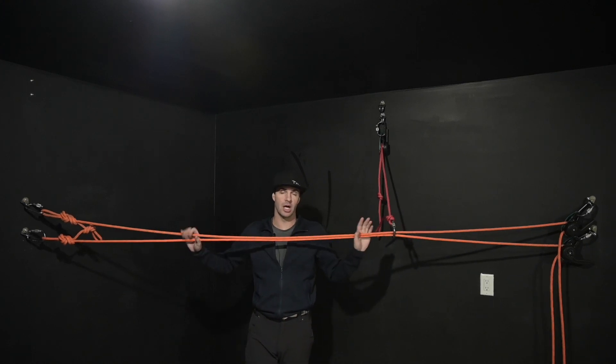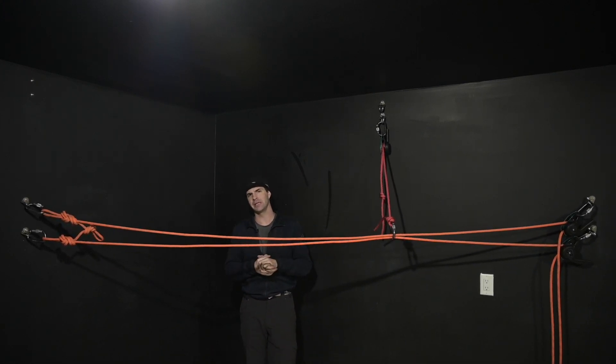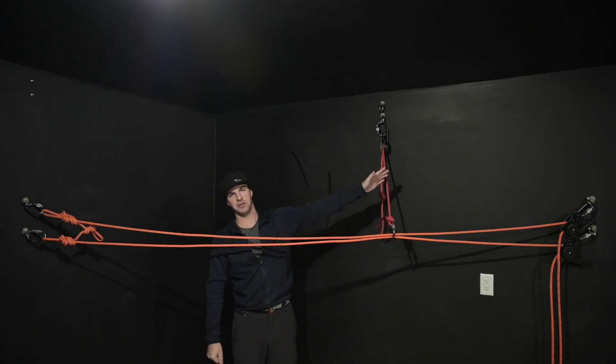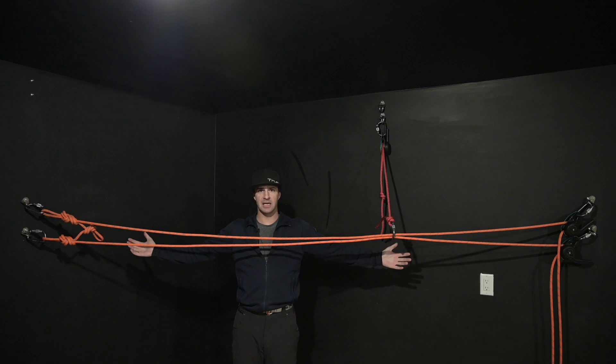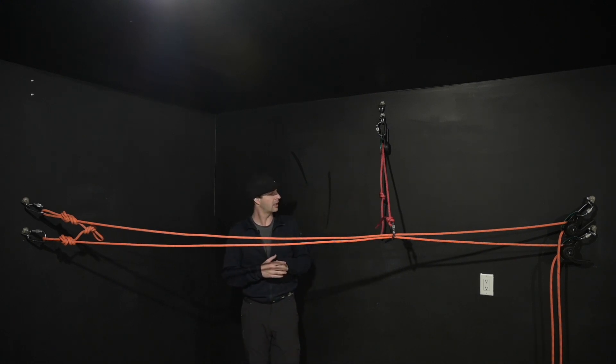Are intermediates required? Absolutely not. There's a claim out there that you need an intermediate over 20 feet — complete bogus. The reality is you've got a big structure here, a big structure there, and a massive span in the middle with nothing to rig to. That's why we have a tension line. The intermediate is not required, but it definitely helps out with deflection.